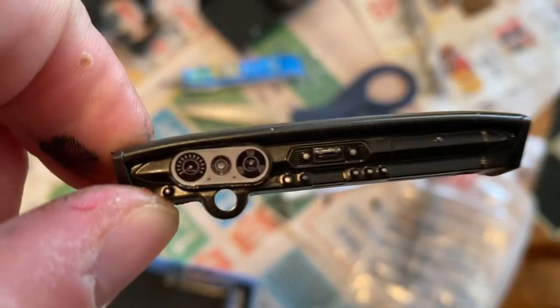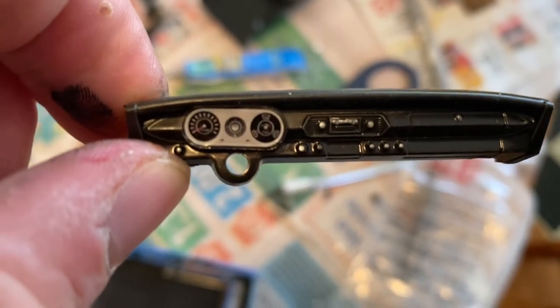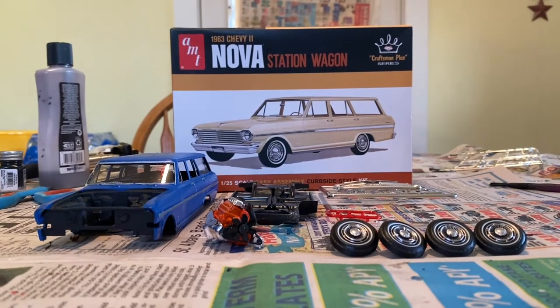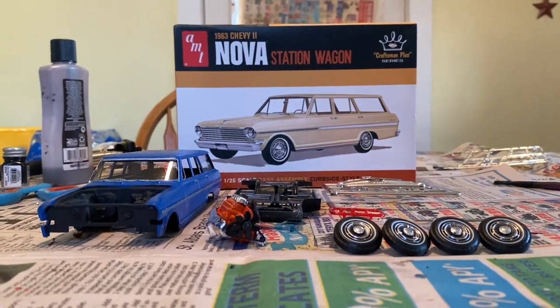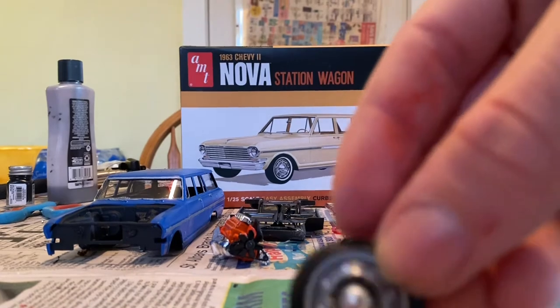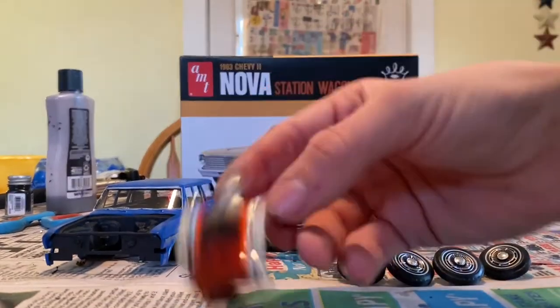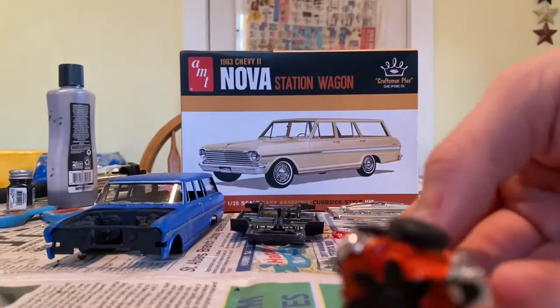Here is the dash with the decals in. Here's our second build update — got the tires together, it has a hardtop just like the last one.